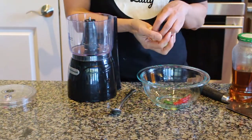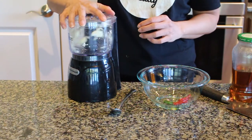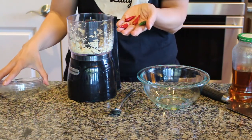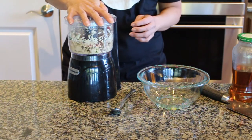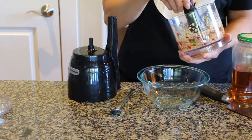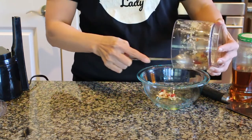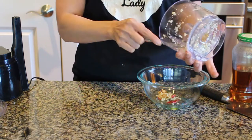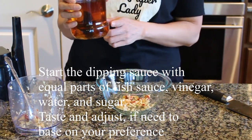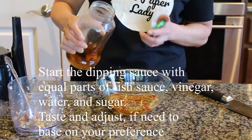I'm going to go ahead and start making the dipping sauce for our mini pancakes. Using a mini food processor, I put in four garlic cloves, rough chop that, and then I'm adding in four chilies. You can chop it on the board — I like this method, it's quicker for me. I'm going to pour that into my bowl. The base of the fish sauce has equal parts of sugar, vinegar, water, and fish sauce.